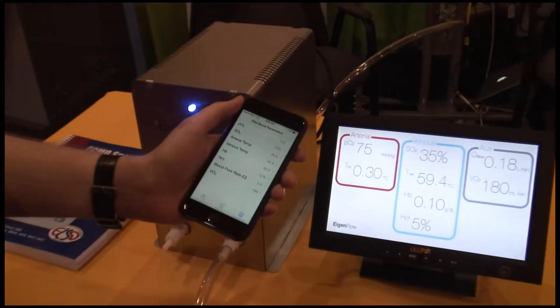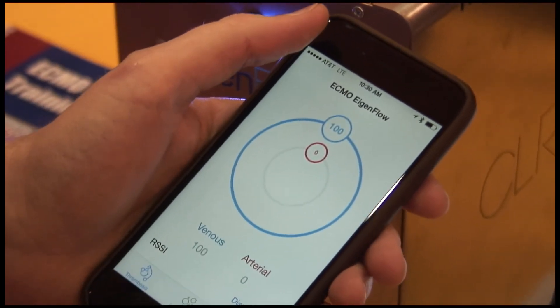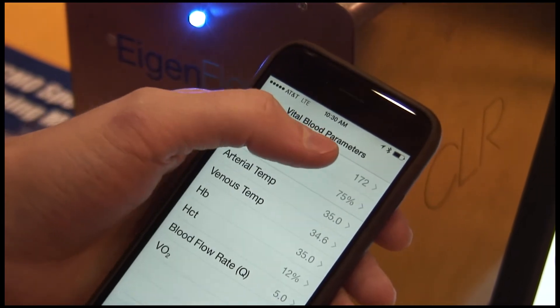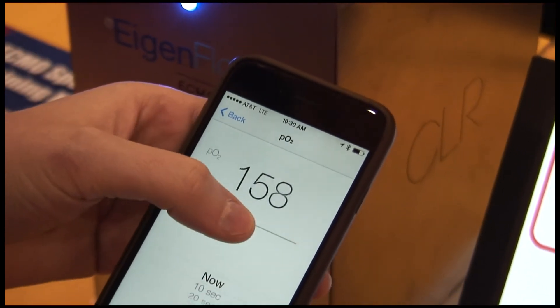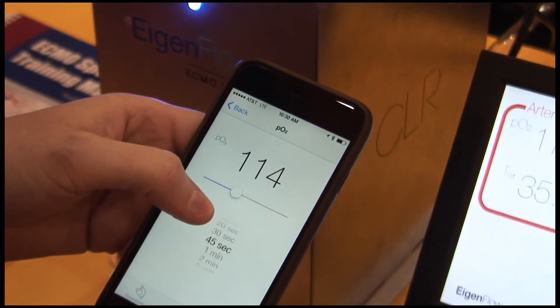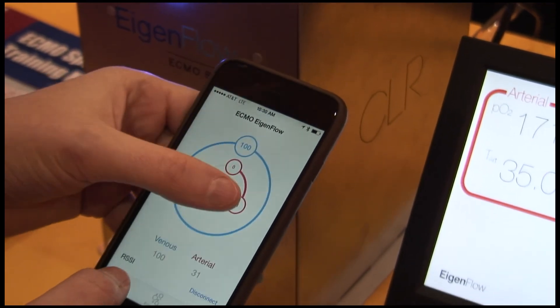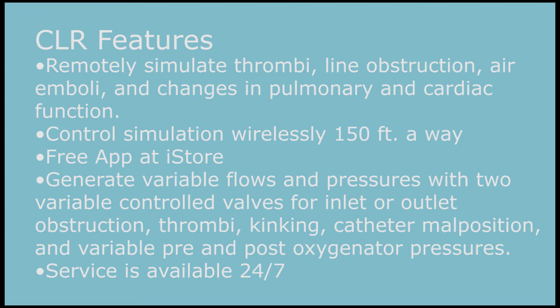Finally we have the blood monitor, which controls all the values on the screen that you see up front. We can move up to 170 PO2, select that, and actually change the value that you want — you can trend it over time. Once you move back it gets updated to the display. Everything is done wirelessly and it goes up to 150 feet through Bluetooth.